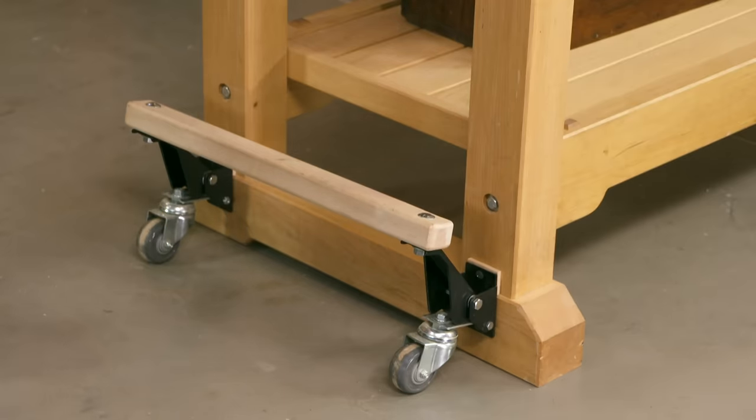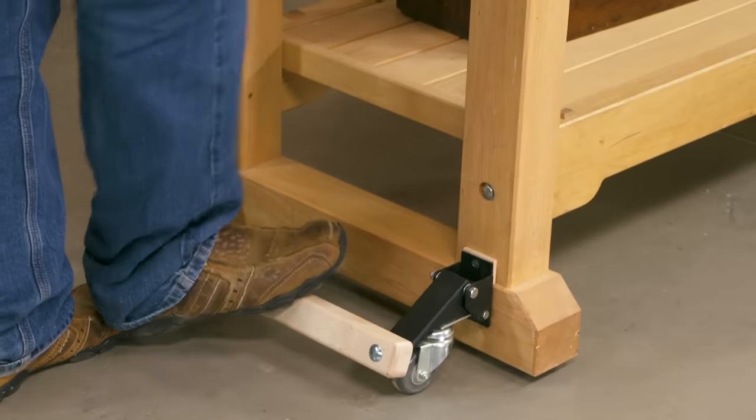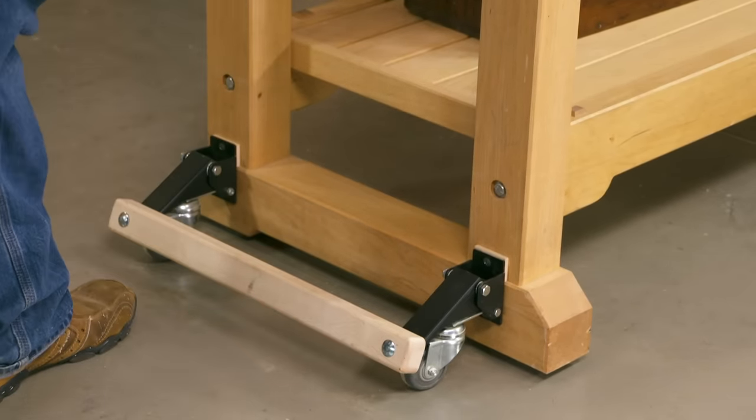Once that's secured nice and tight, you can simply engage both casters with one flick of your foot, and then the workbench is ready to move around the shop.